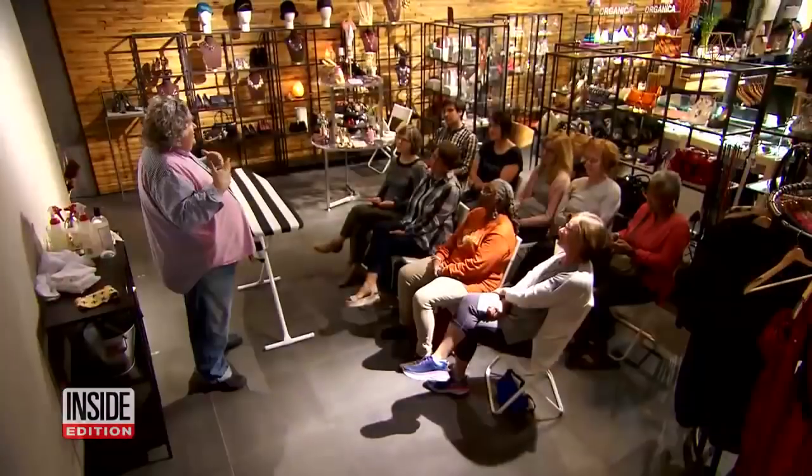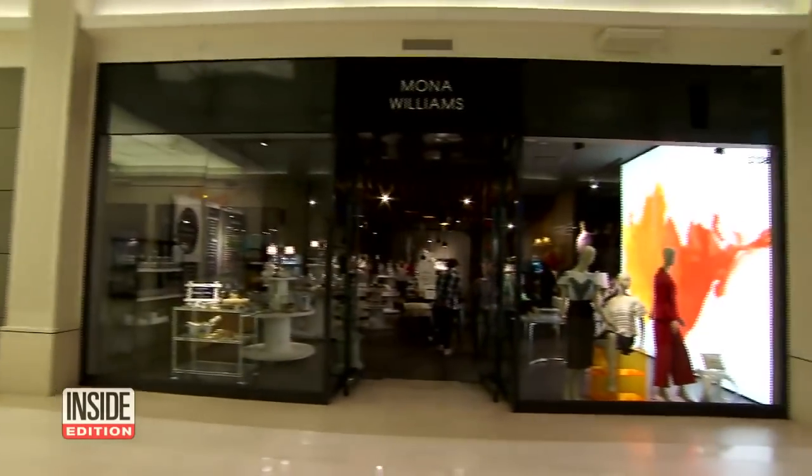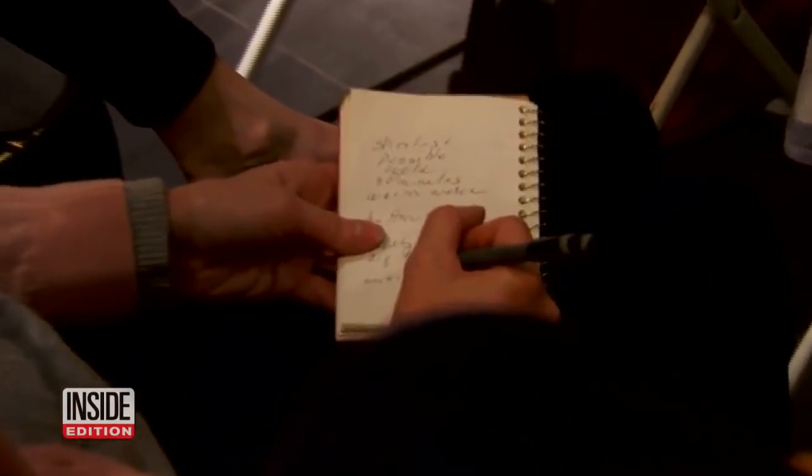And this will wash out. Richardson holds classes at his clothing store at the Mall of America in Minneapolis, and they are always packed. Notice how the folks are taking careful notes.